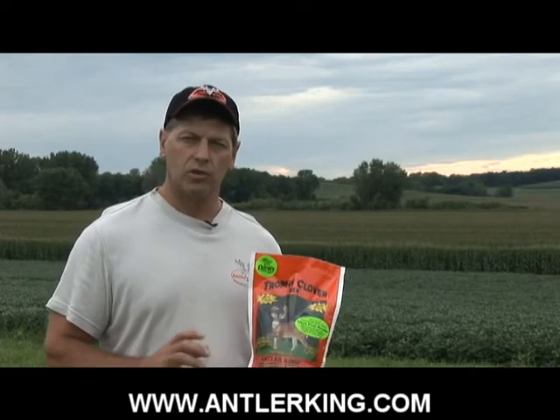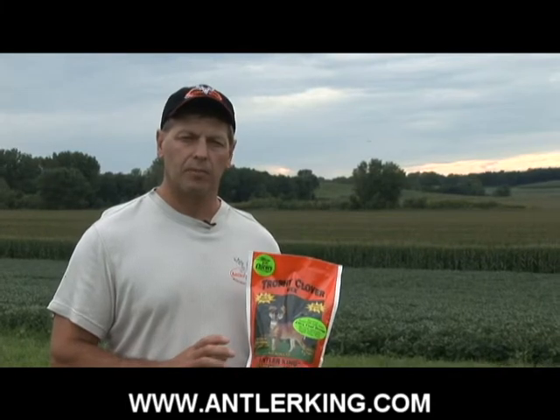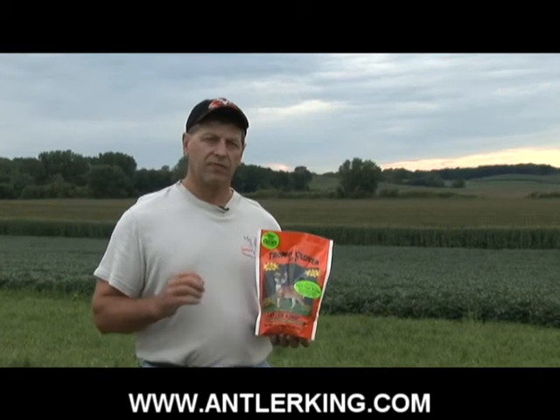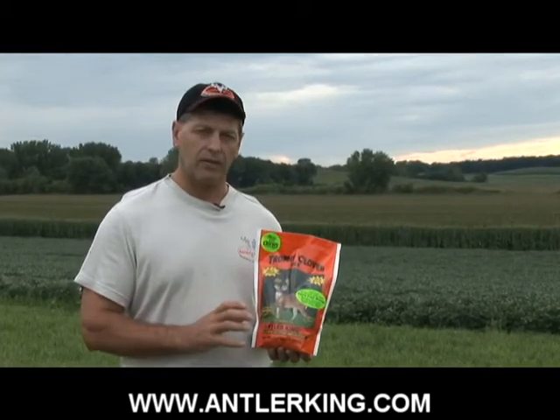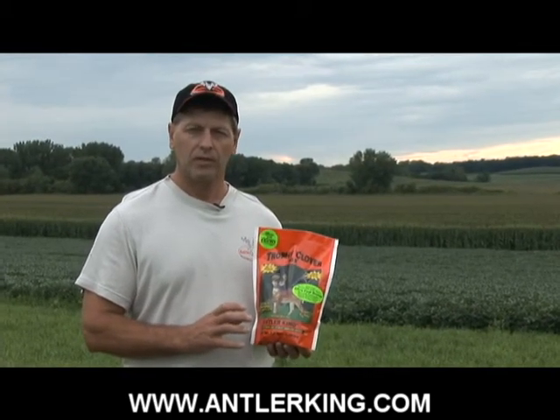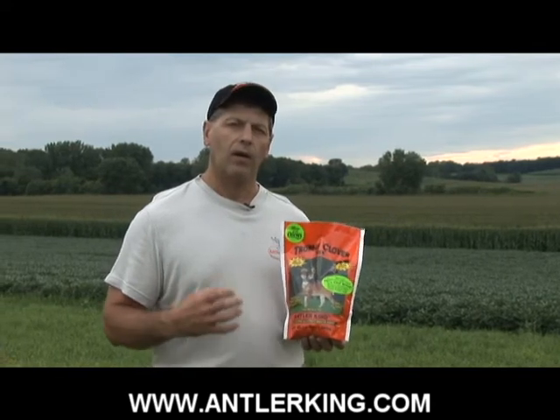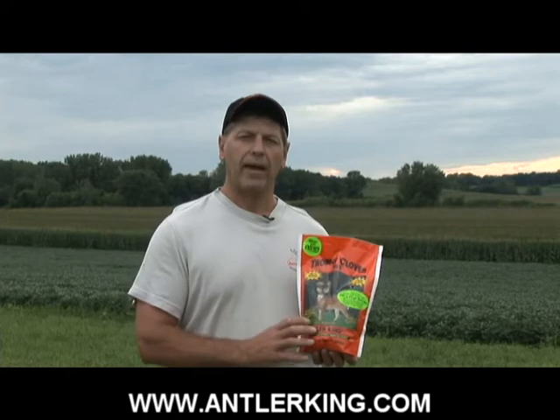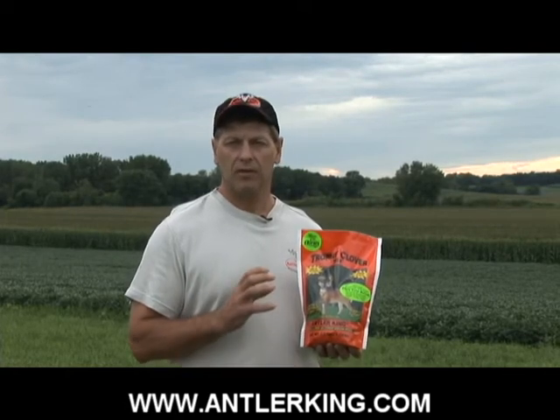Test your soil, get your pH up around 6.2 or above, and it's very easy for this mix to last six years or more. It's going to be fantastic for growing antlers — it's over 30% protein. It's going to be great for hunting up until the first frost. So it's the whole package in one: a great perennial mix that should be a part of anybody's food plot program.